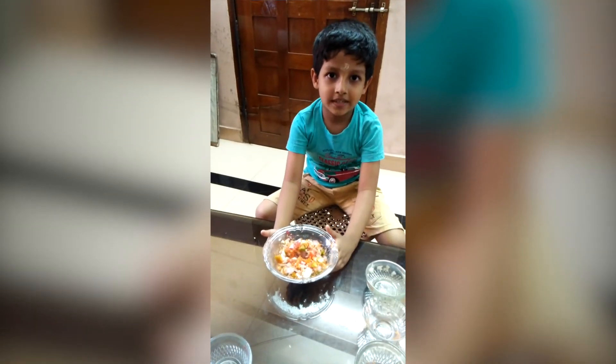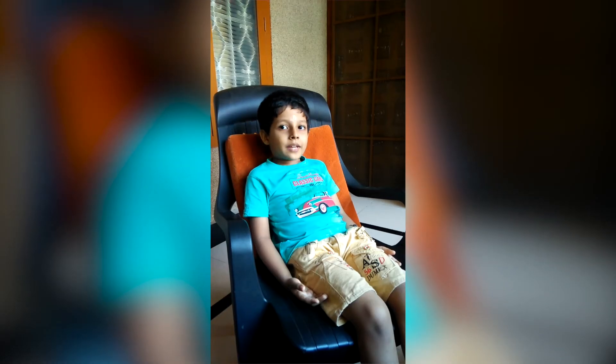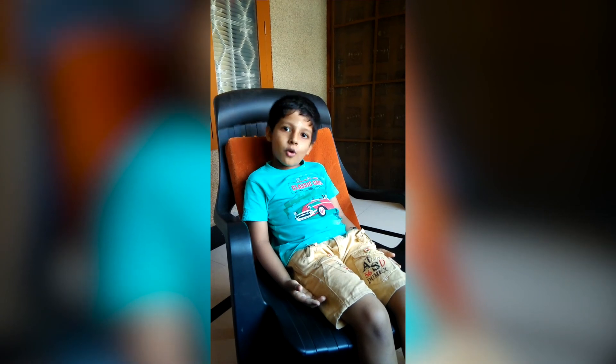Salad is ready. Do you like my video? Thank you.